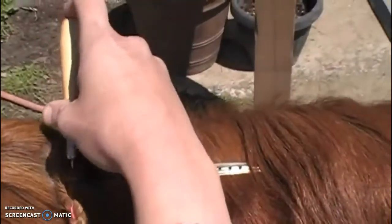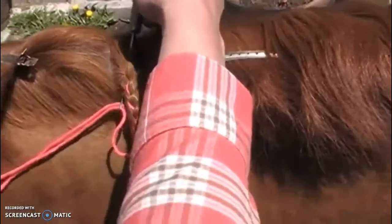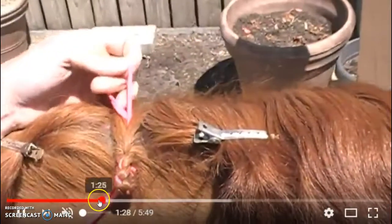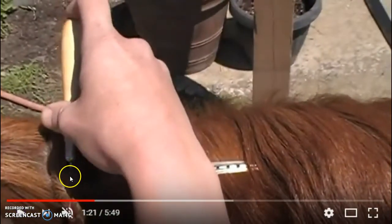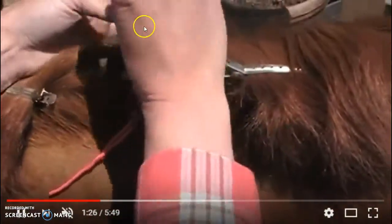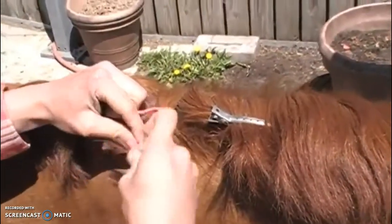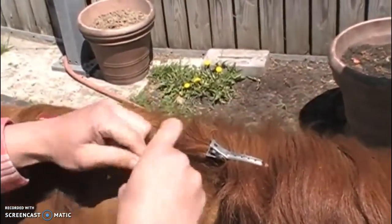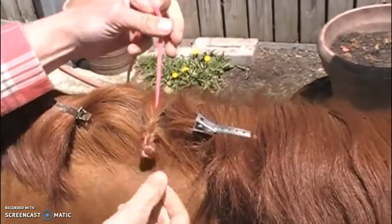Next she takes her latch hook — also called a pull through — and she sticks it down the crest of the neck right in the middle, all the way through. Then she puts her yarn in the little door, closes the door, and pulls it up through. Then she's going to wrap the excess hair around her yarn so it hides up into the house she's created, because her braid is nice and tight.